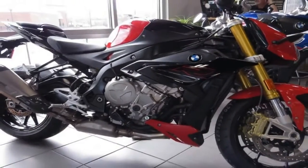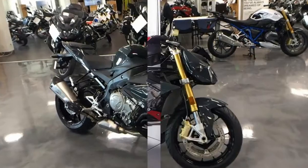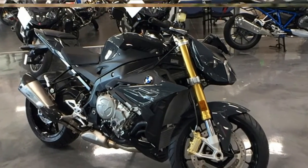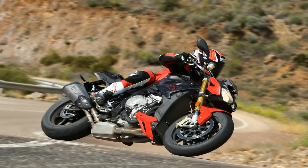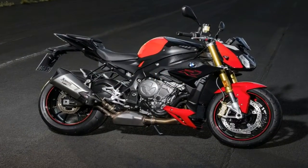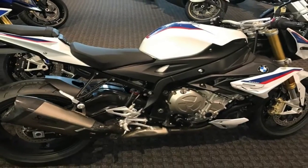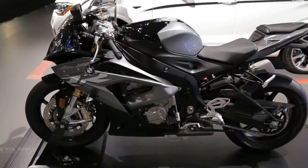A set of 46mm USD stems float the front end with a coil-over monoshock to support the rear, both with 4.7 inches of travel and ride quality tweaks to include compression and rebound damping adjustments. Steering head geometry holds the forks at a nimble 24.8 degrees with 3.9 inches of trail and a 56.7 inch wheelbase — numbers that indicate a very definite eagerness in the corners with potential for lightning-fast reversals.